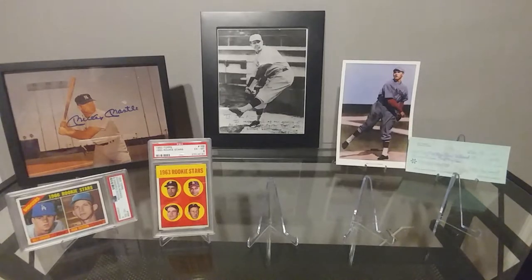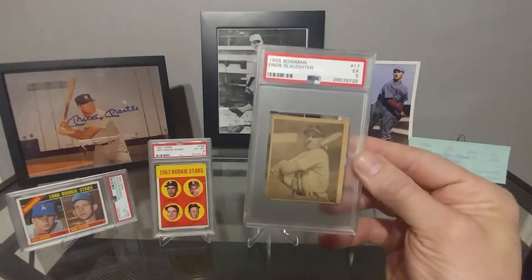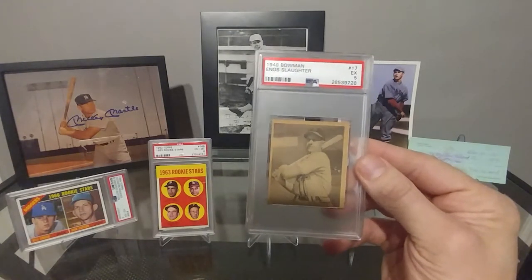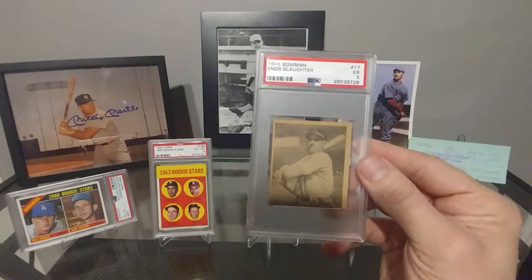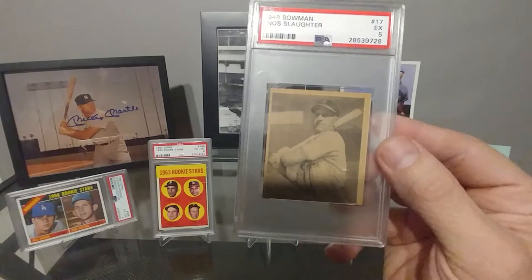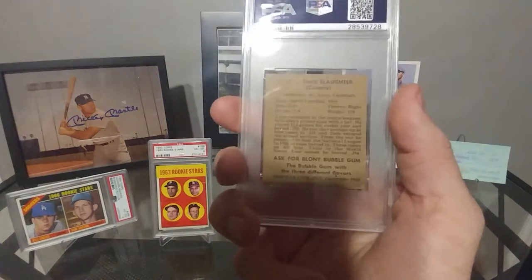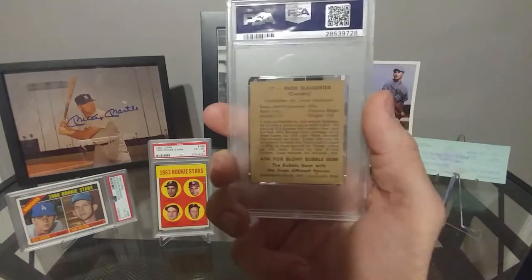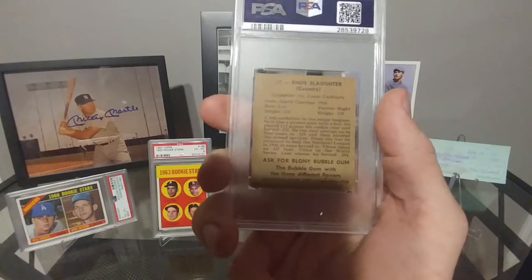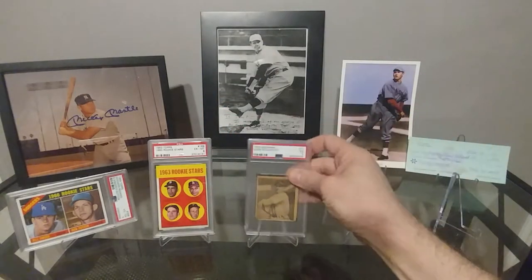Coming up with some big guns here. We have a 1948 Bowman Enos Slaughter, considered his rookie card. Got this in an EX5. It's a really good looking card — the centering's off, clearly, but it's still really nice. The back is super clean and the coloring's actually really good too, it's nice and bold. Really nice to have that added to the collection.